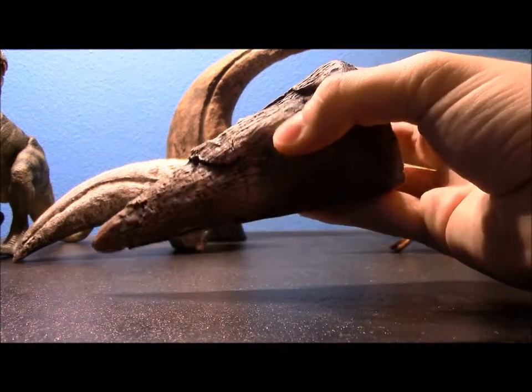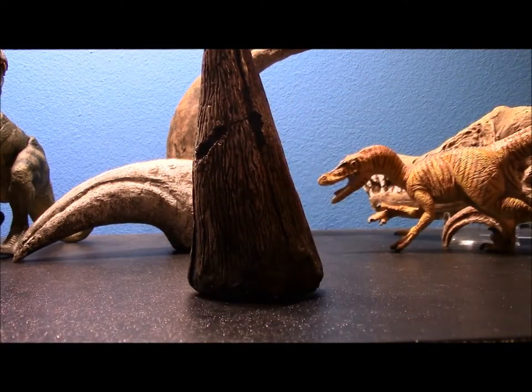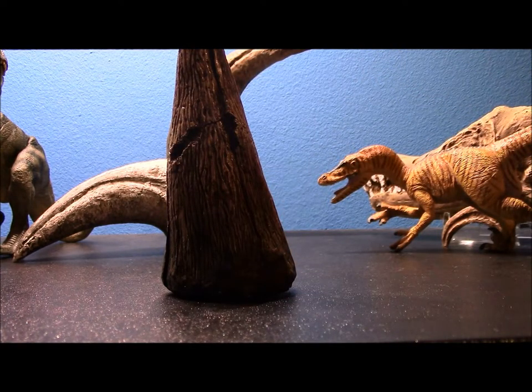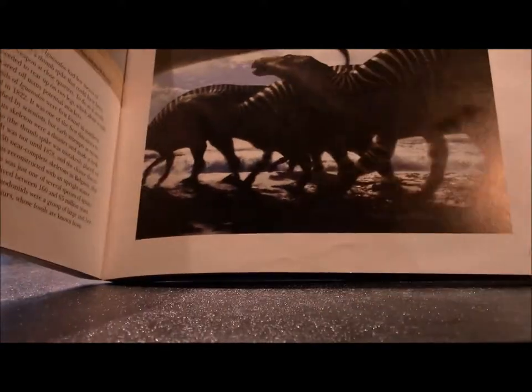Iguanodon was definitely in the top three first dinosaurs to be found by science, and this is kind of what made dinosaurs famous — they actually made big, hugely inaccurate statues of them at the Crystal Palace in England, and they're still there; you can still visit them. Just know they are nothing like the real animal — they had it on four legs and put this spike on its nose when actually it goes on the thumb. Here's a picture of what it looks like in case you haven't seen Iguanodon before.